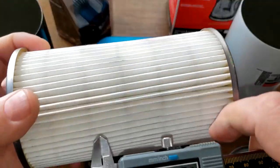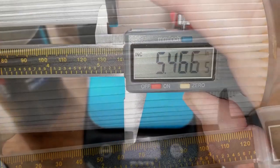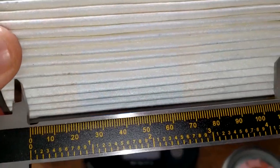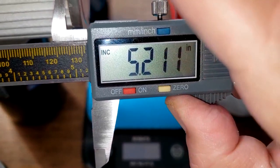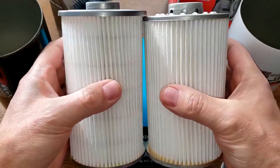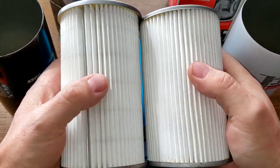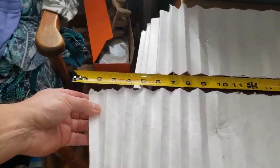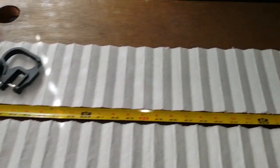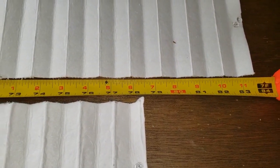These are both big filters. The Purolator is 5.46 inches wide and the Motorcraft is 5.21 inches wide — a little bit narrower. Let's stretch these filters out and see what they look like. The Purolator Boss filter media is 83.5 inches long and the Motorcraft filter media is 78.5 inches long — they both go past the table. That's a lot of filter media.